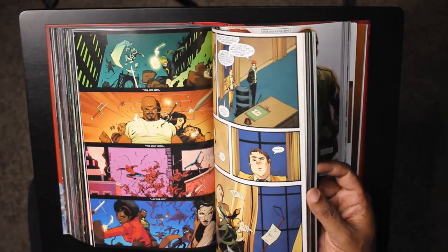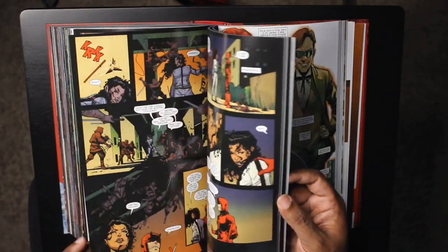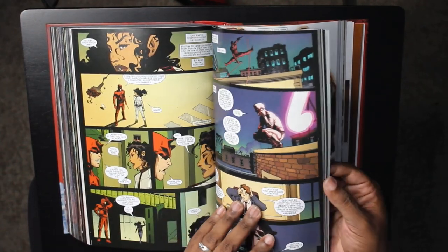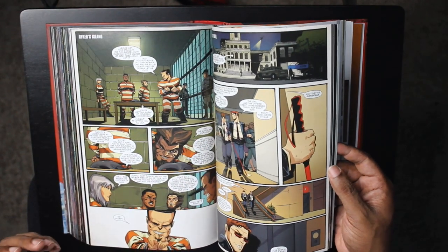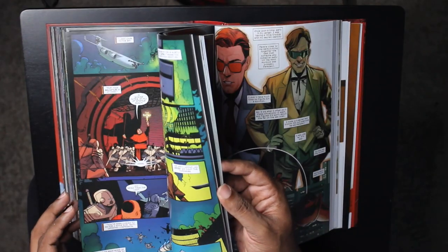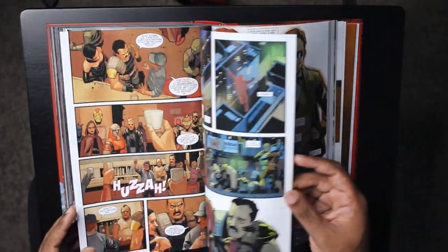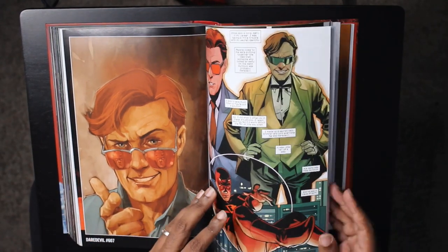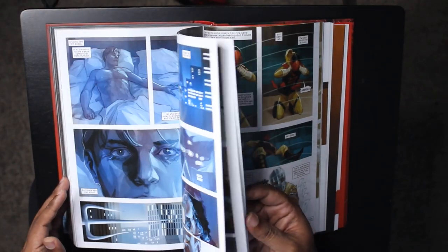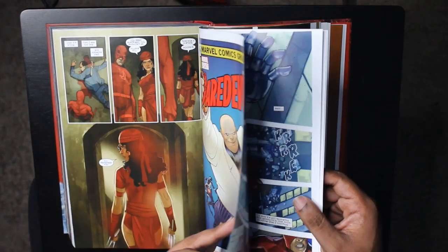One day I'll get my Marvel knowledge down — that's why I buy these Omnis. I buy Omnis to learn the history, and single issues just to jump into good reading. It's all comics, it's all good, it's all fun. Here we are in the back of the book — staying open pretty well. This book is thick. There are a lot of issues. Pages are sticking together less now, so that's good.